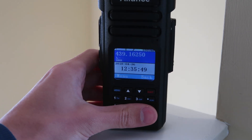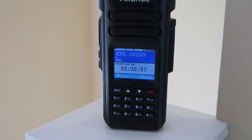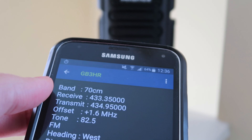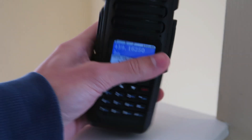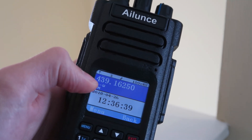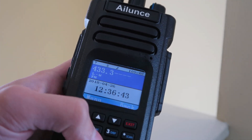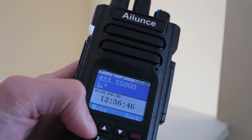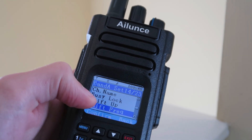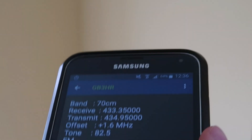Let's also program in an analog repeater — I'm going to program in my local club's repeater. I'm just getting up Repeater Book again to give us the details. Here it is — this is my local repeater, GB3HR, and it's on 433.35. Let's go and change this to analog mode first by holding the exit button. And you can see it's changed to FM. I'm going to type in 433.35.0. Then I'm going to go to Band A settings and change the shift frequency — we can check in here that the frequency is 1.6 MHz, and it's a positive shift.